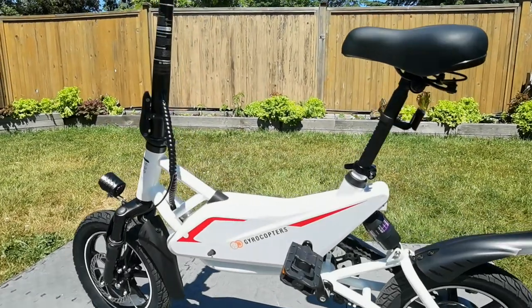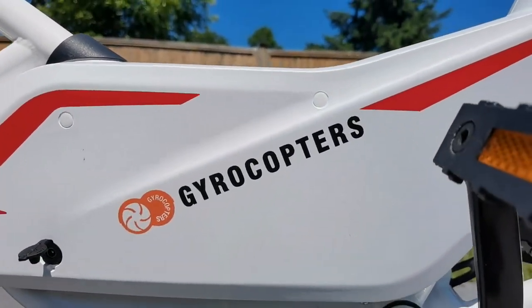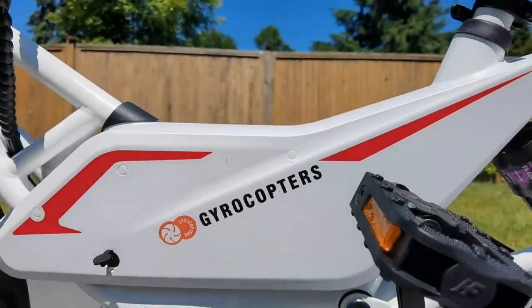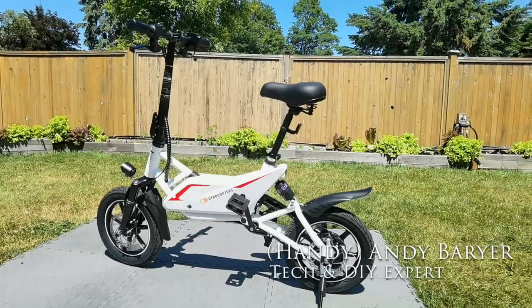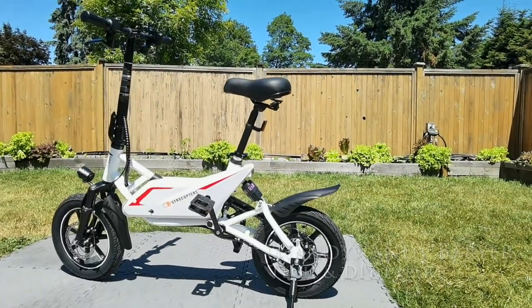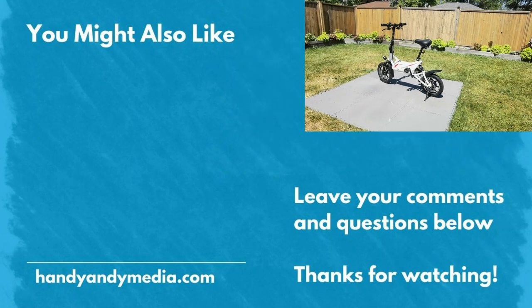Here's how the bike looks all put together — the Gyrocopter Frost. Be sure to watch my full review where I show it in action and check out the suspensions. I'm Andy Brar, HandyAndy, signing out for HandyAndy Media. Be sure to like, subscribe, and leave your comments below. See you again next time.